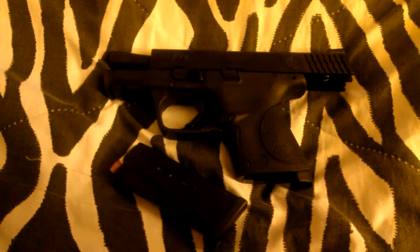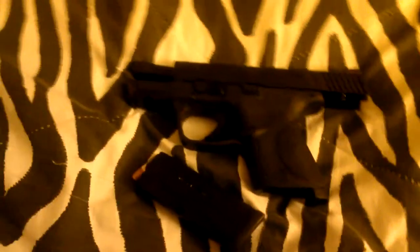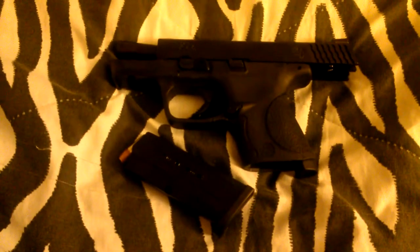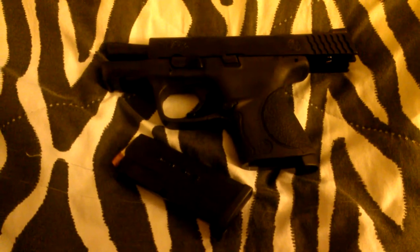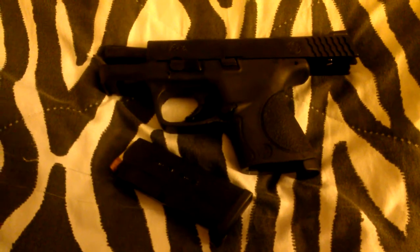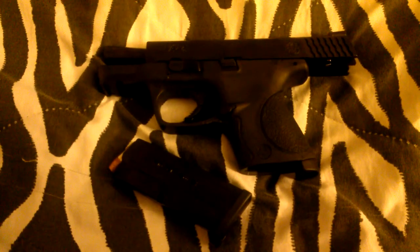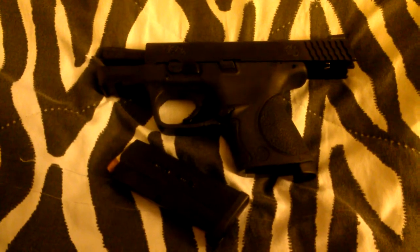If anyone has any recommendations on what I should do — right now we're thinking on Tuesday, when they're open, we're going to go back to the gun shop we bought it from, talk to them, see what they have to say, and go from there. But if any of y'all have recommendations, please let me know, because right now I'm totally upset with my purchase and that's not what I was looking forward to.